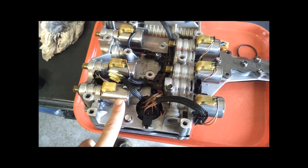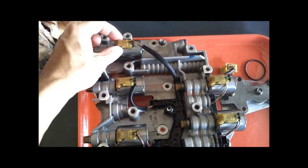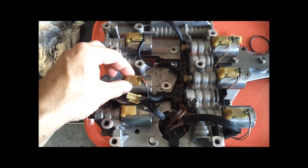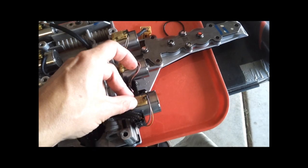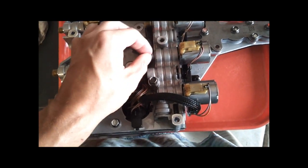It's going to be this solenoid here. Going down the line, you have your SSPC-A — that's your Coast Clutch — you got your B, your TCC, your C, and your D, which is your direct drive.